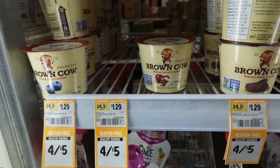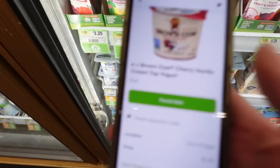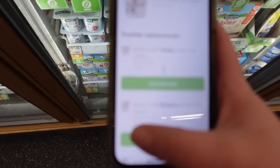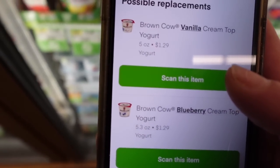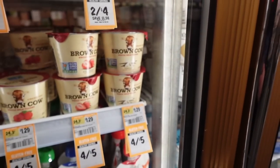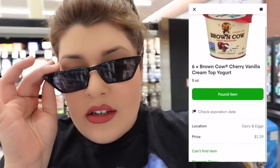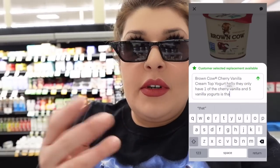Next up is six Brown Cow yogurts. In this case they only have one item and they're asking for six. So I'm basically gonna press 'Can't Find.' The first substitute they suggest is vanilla, so it seems like they do have vanilla — I'll get six of those instead. There was actually only five vanilla and one cherry vanilla, so I ended up messaging the customer and told them the situation. Now I just have to wait.